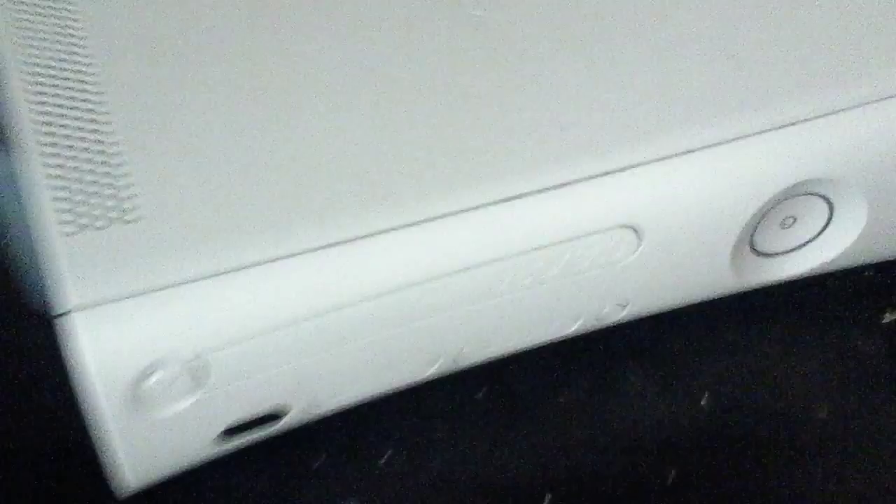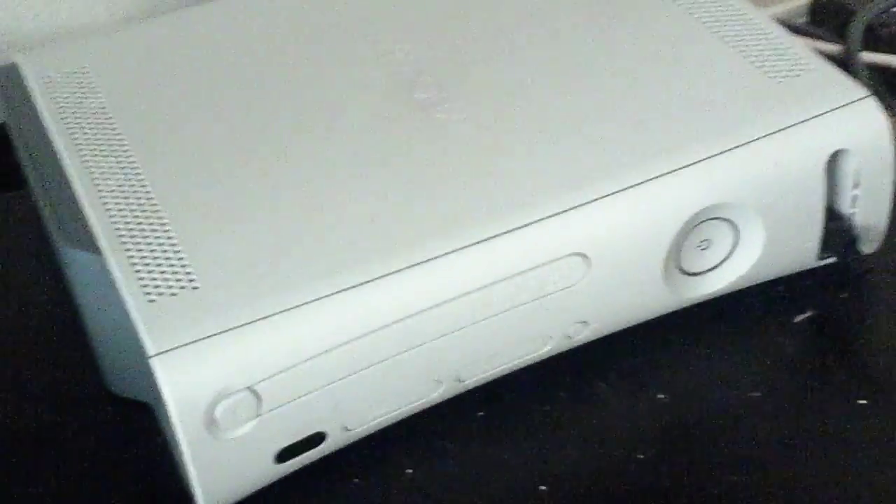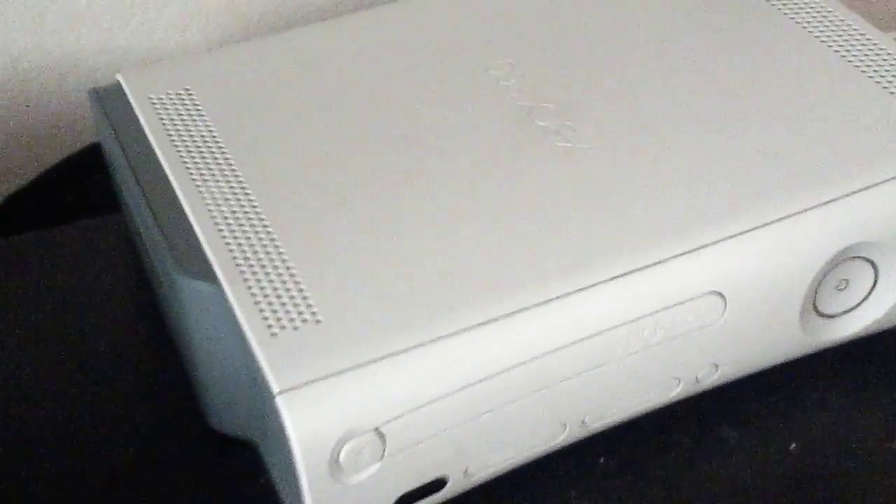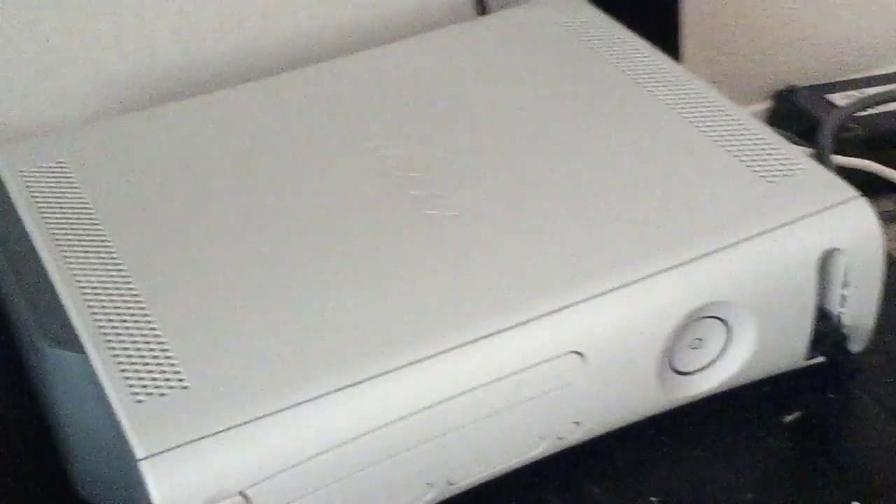Now we move on to my old Xbox 360. As you can see, I got my disc tray, my power button, and this crap that no one has anymore. This is a really old Xbox 360 — I had no money at the time so I just had to buy the cheapest one.